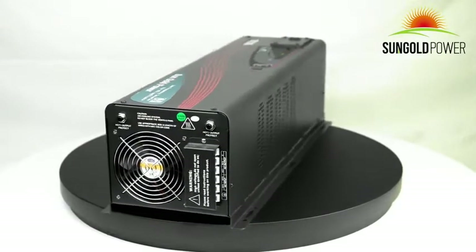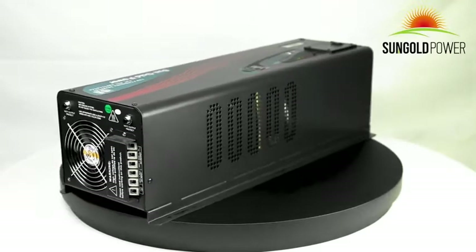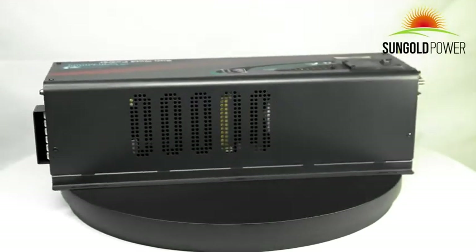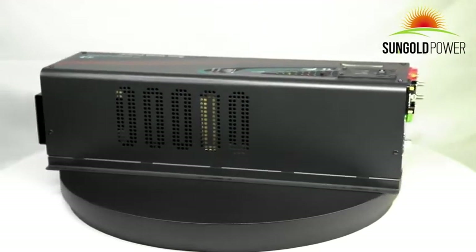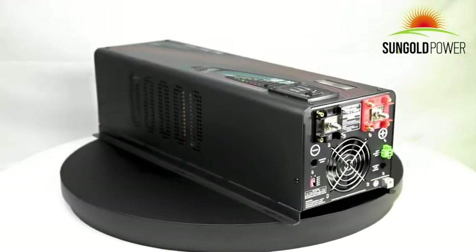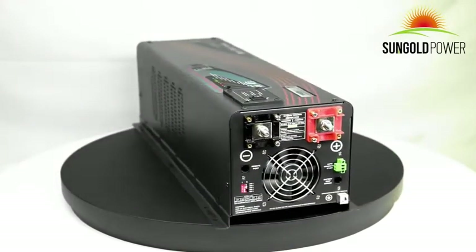Welcome to SunGold Power, a reliable company specialized in high quality green power products. Today we are introducing our 6000 watt split phase pure sine wave inverter charger.